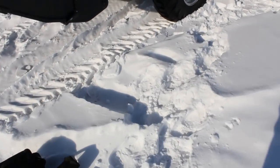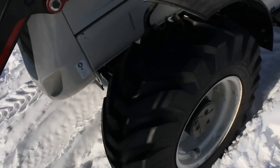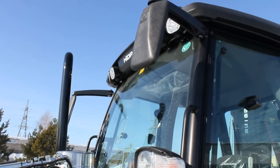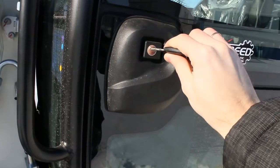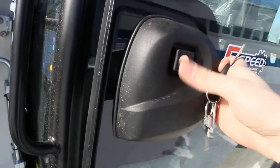To close and to open, here's the key — it also has an alarm system. Auxiliary lights, and very solid doors.